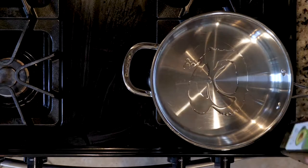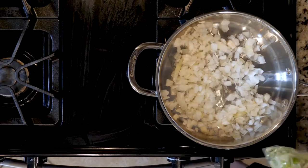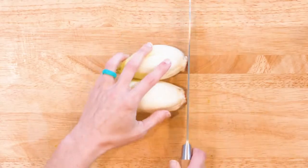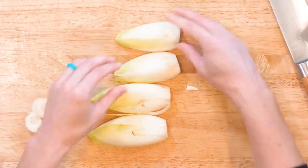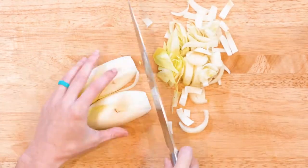Begin by heating a little oil in a tall-walled pan over a medium-low flame. Add the onion and fennel, cook for 10 minutes or until fragrant and beginning to turn golden brown. While the onion and fennel are cooking, cut the ends off the endive, slice down the middle lengthwise, and then cut into slices widthwise.